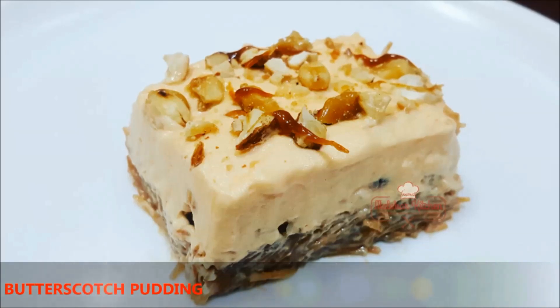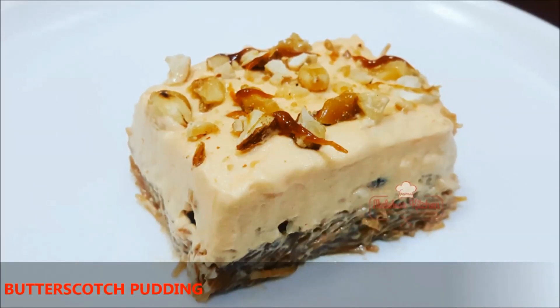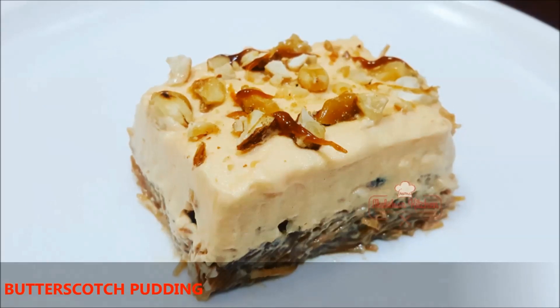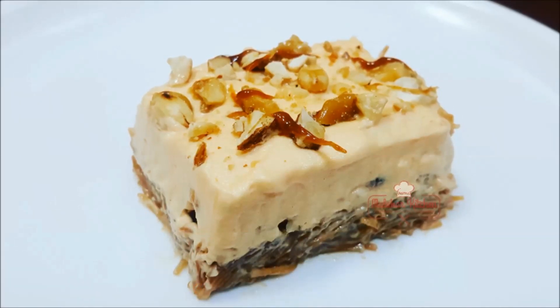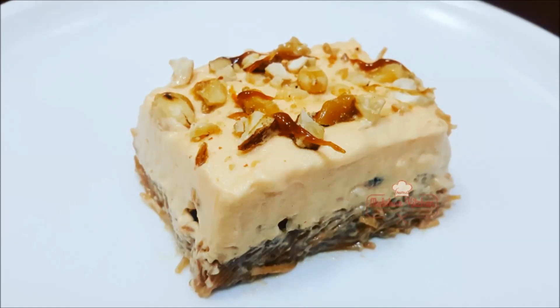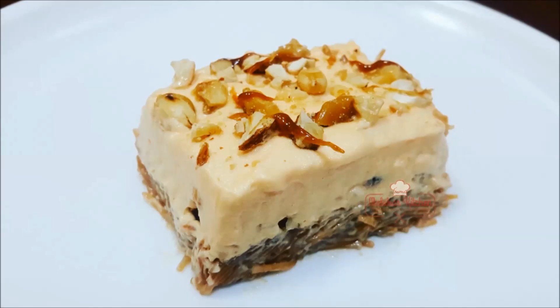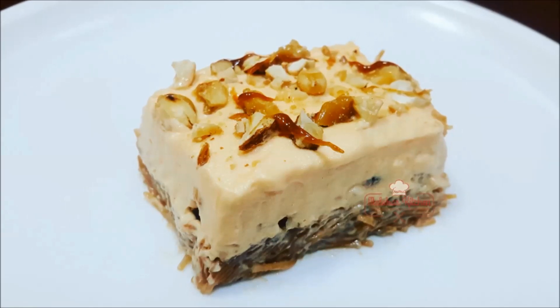Hi, welcome to our channel. Today we are going to get a good butterscotch pudding. We are going to get some fresh vegetables. We are going to get ready for a good food.